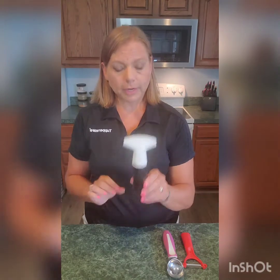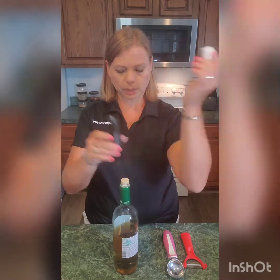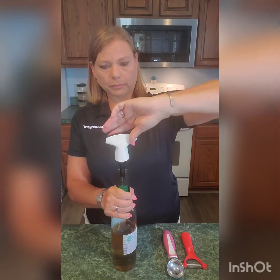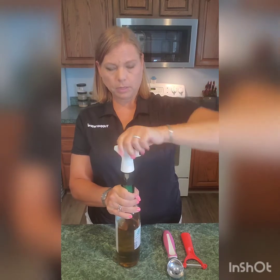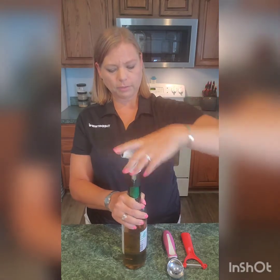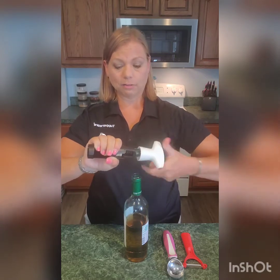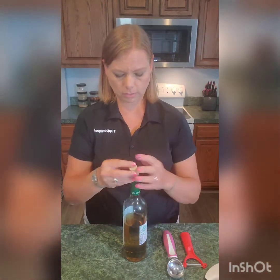Then we have our corkscrew. Ladies love the corkscrew. What you're going to do is take your bottle of wine and put it on top — it's going to sit right on there. You never have to worry about having a cockeyed corkscrew or anything like that. It's going to go all the way down, and you just keep turning. It's going to pull it all the way up for you. You can see the cork coming up. As you turn, it's going to pull that cork all the way up — you don't have to do any major pulling. Take it off and unscrew it so the cork will come off.